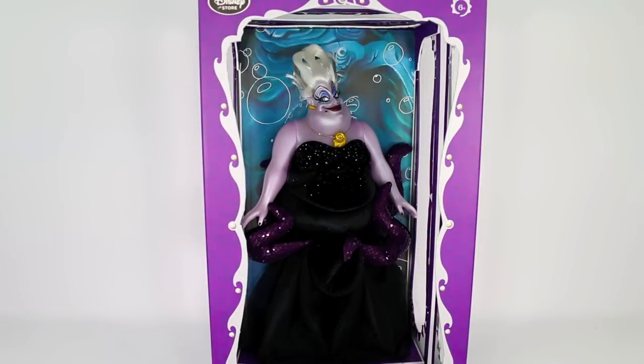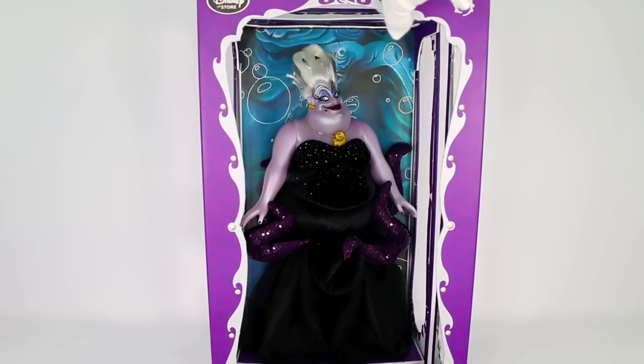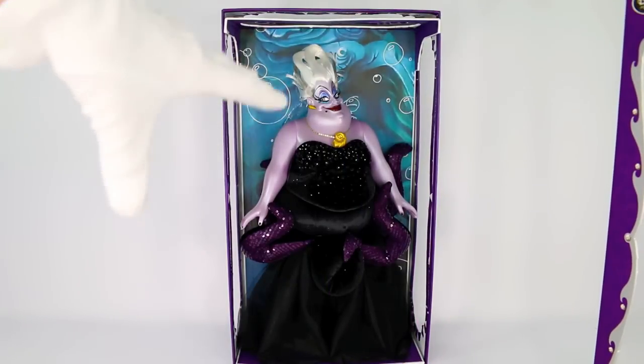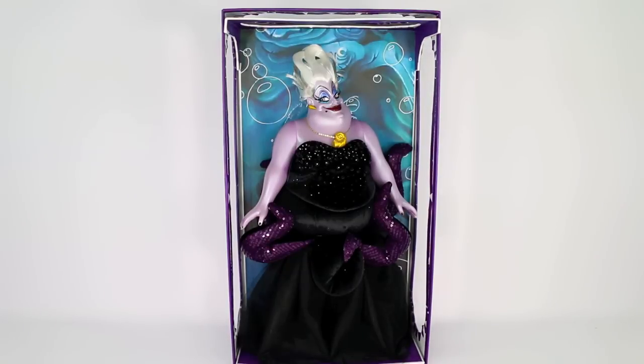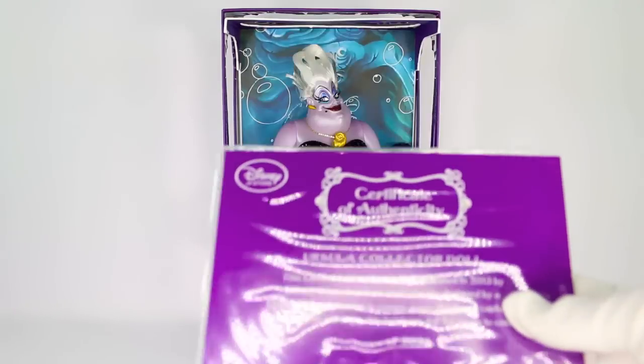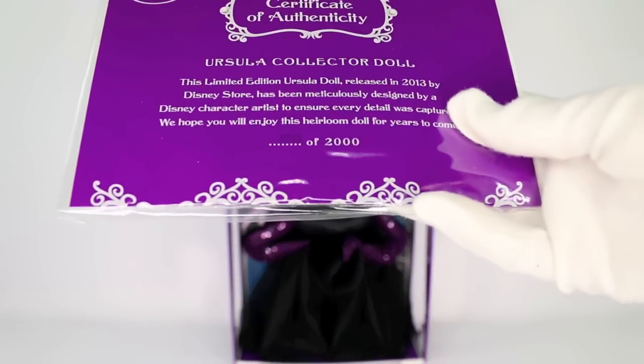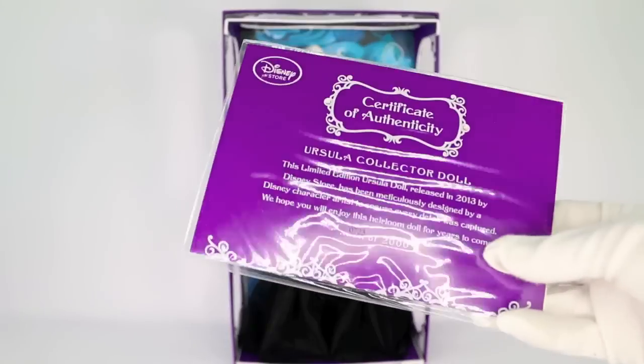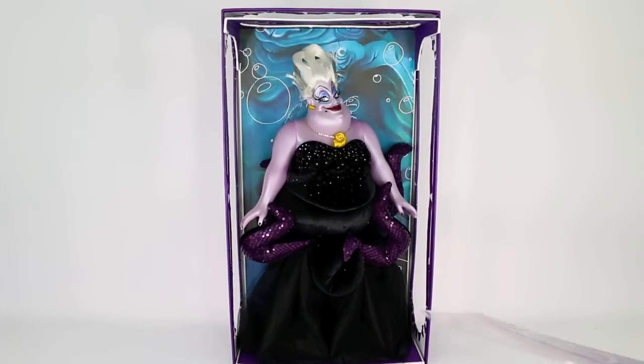Now before I start talking about the doll, I did want to show you guys that this front part actually comes off and removes. You can just put it to the side, and then there is also a plastic screen which I also removed — so we now have that glare gone. All of these dolls come with a certificate of authenticity, and I always like to go over my number with you guys. Looks like I got number 723 of 2000, and this doll was actually made in 2013 alongside Ariel and Prince Eric.